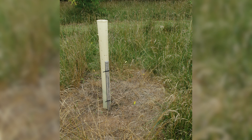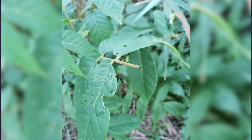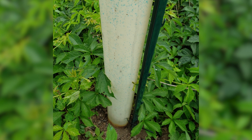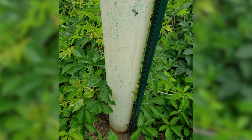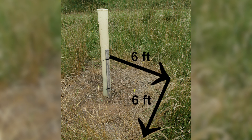Most hardwood tree plantings protect tree seedlings with a four to five foot tall plastic shelter, which is placed over the seedling and staked into the ground. Tree shelters protect the seedlings from browsing animals and facilitate spraying by protecting the seedling from the herbicide. A standard practice is to spray a six by six foot plot with the seedling in the center, and those dimensions will be used for the example in this video.